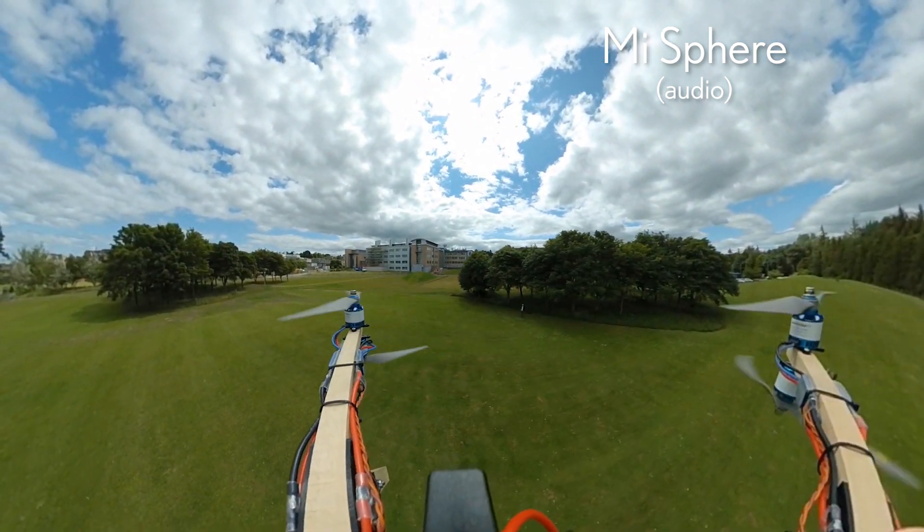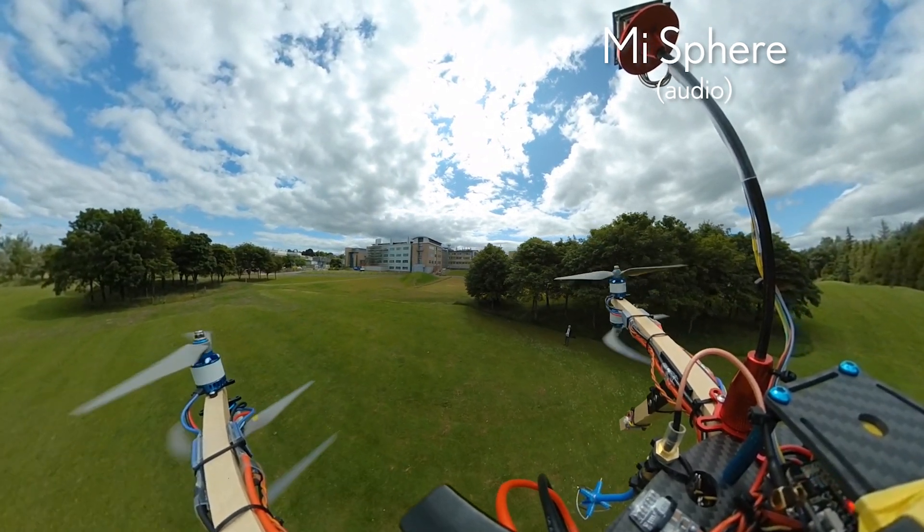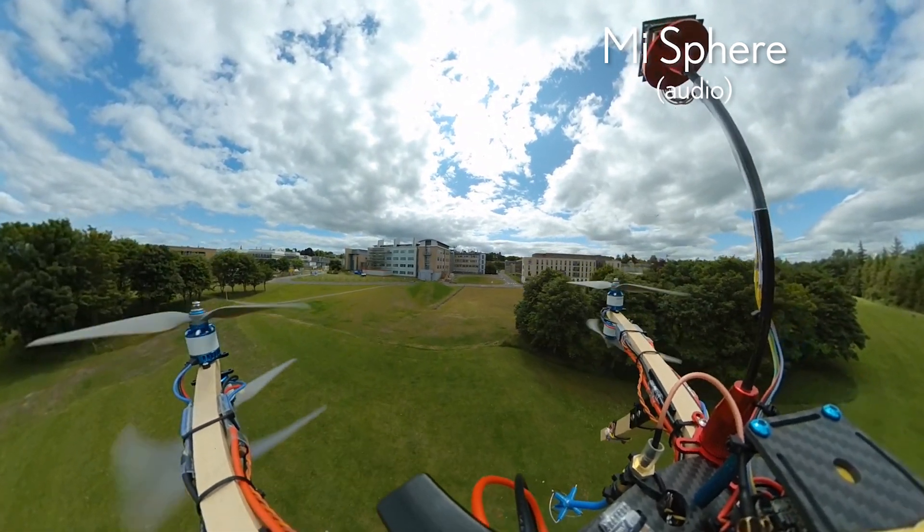Maybe that's an option that you can change, but I couldn't see anything in the desktop stitching software from Insta360 to change that, so I don't know.